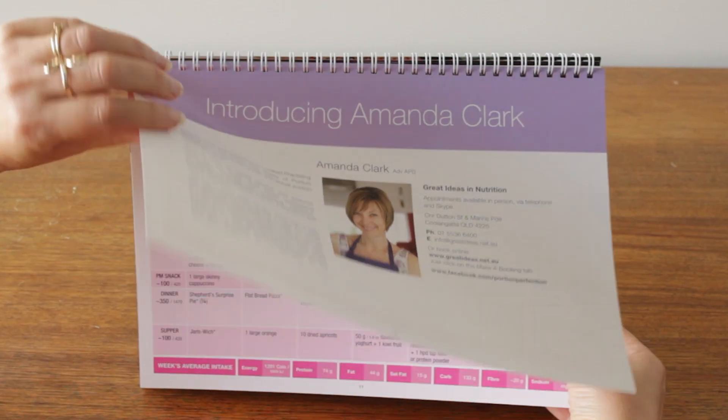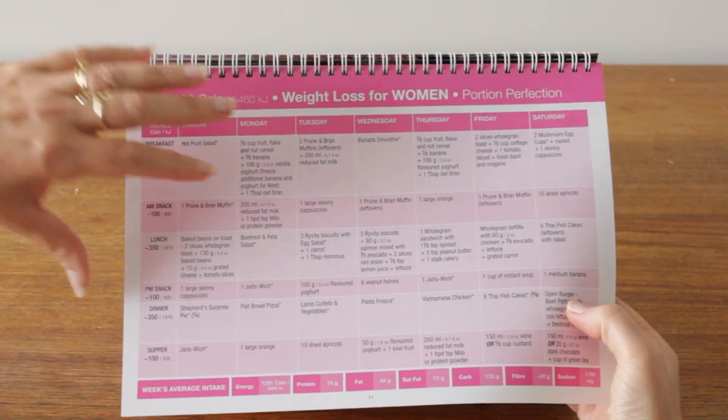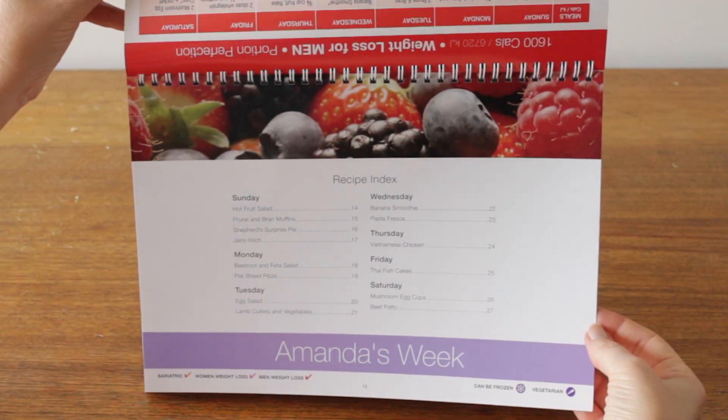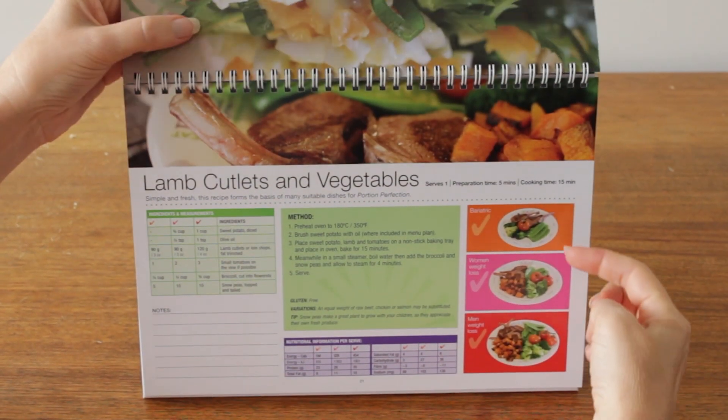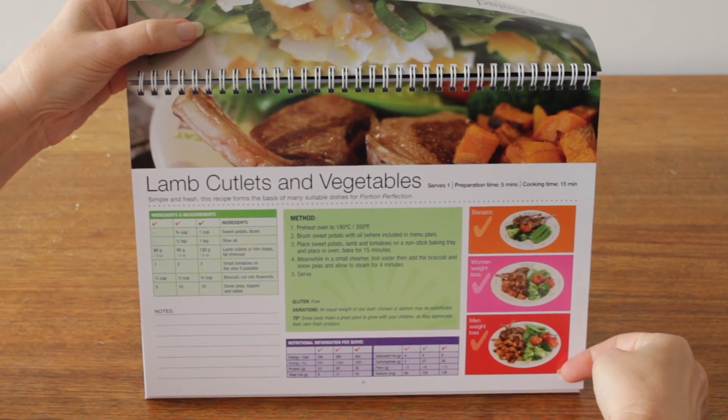The 4-week weight loss menu plan contains 3 different versions of each week's plan, with portions for women, men, and those who have had weight loss surgery. Each recipe shows a portion accurate photo, so you know what you're aiming for.